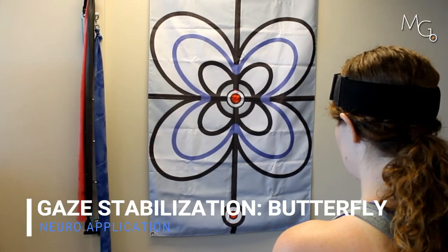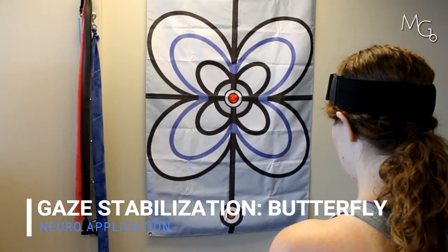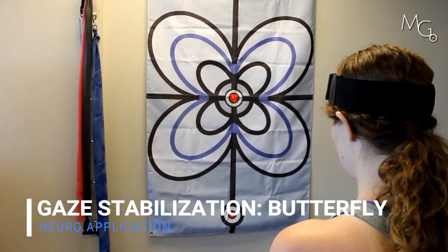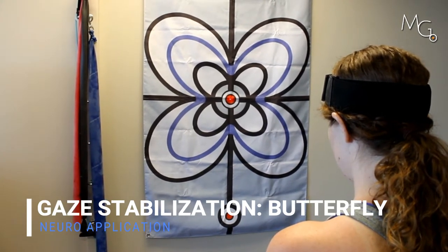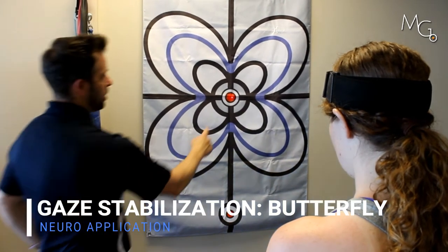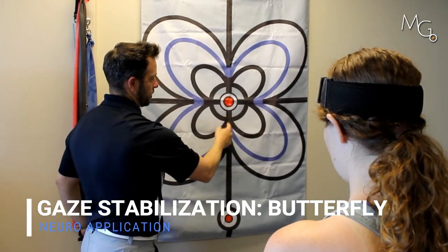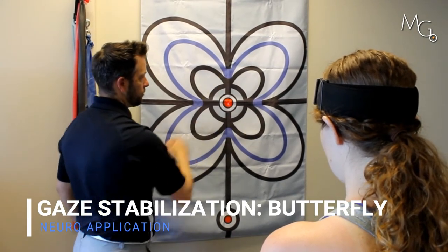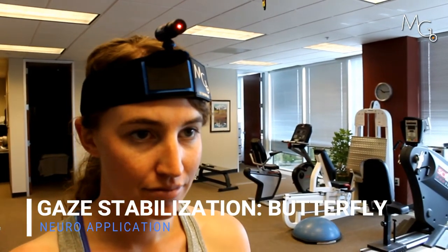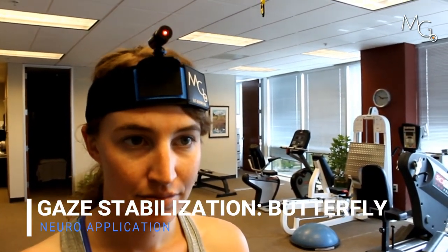So Megan, I want you to keep the laser in the center of the target. Good. Now I want you to keep your eyes focused on the red center, but move the laser through the first black rings of this inner butterfly for me. Keep looking straight ahead while you are moving on the target.